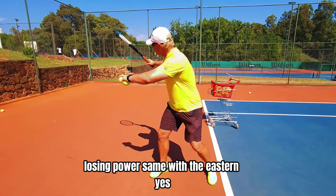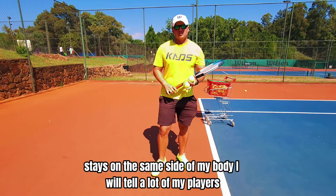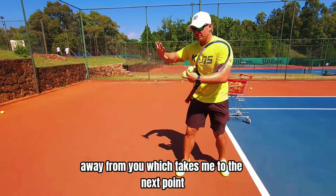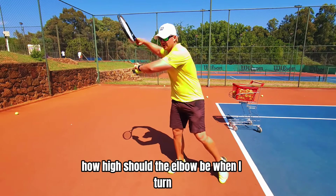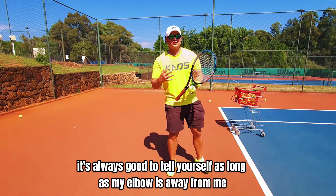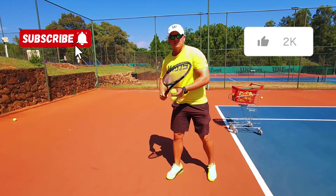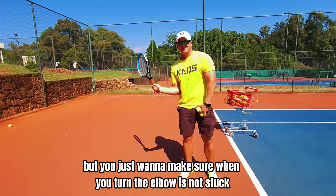Same with the eastern — yes it's smaller but I don't want to cross that side. It's a bit smaller, stays on the same side of my body. I tell a lot of my players: when you're pushing someone, this is where you're strong — you're not going to be strong here. So everything is next to you, away from you. A lot of players talk about elbow up — how high should the elbow be when I turn? It depends. If you're unsure, it's always good to tell yourself as long as my elbow is away from me, this is gonna give me enough power. That could mean higher for some players, lower for others, but you just want to make sure when you turn the elbow is not stuck because you're gonna lose power.